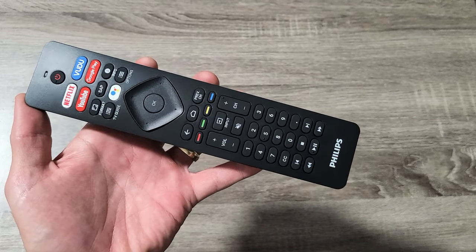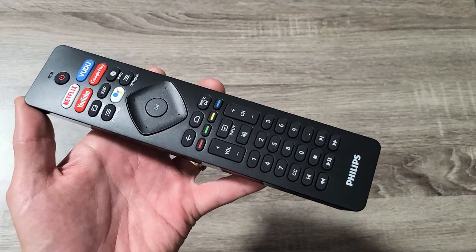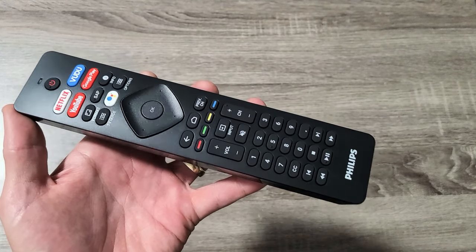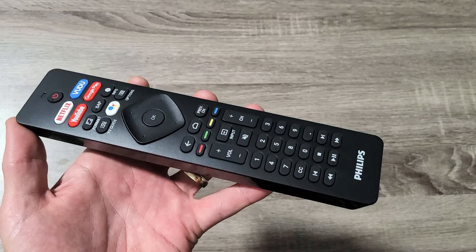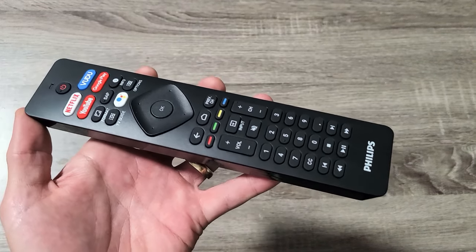Hey, what's up guys. So you have a Philips Android TV remote where it's not working, unresponsive, delayed, or has a slow response. I'm going to give you several solutions to get you up and running. Take note that this is only going to work for about 50% of you guys, but this is a really easy possible fix.